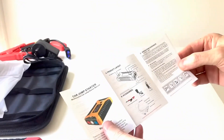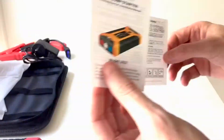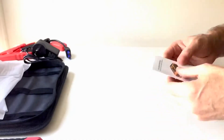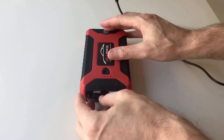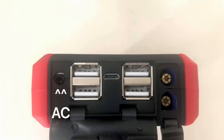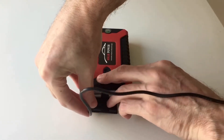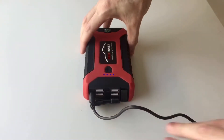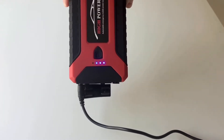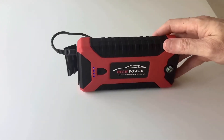The user manual is a simple double-sided piece of paper with instructions on how to jump start a car — very straightforward. Next, we need to make sure the power unit is charged up before trying to jump start the car. The charger must be plugged into the AC terminal next to the USB ports. There are four LED lights on the side indicating the charge level: zero means dead and four means fully charged. This one is showing three lights, so I'll charge it until it reaches four.